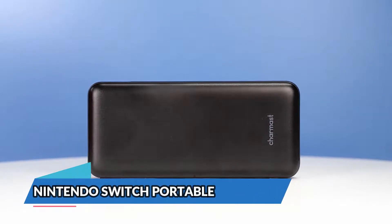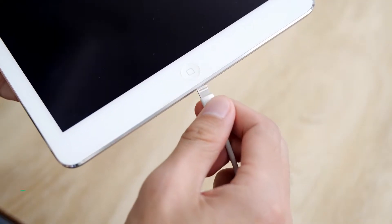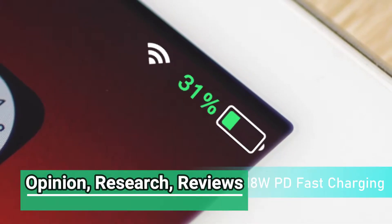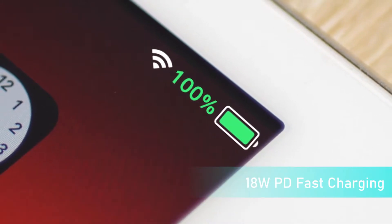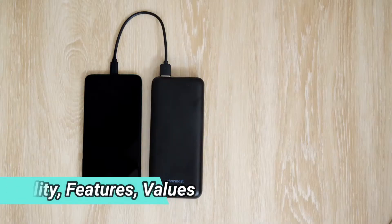In today's video, we'll be taking a look at the Nintendo Switch Portable Chargers to buy this year. We made this list based on our own opinion, research, and customer reviews. We've considered their quality, features, and values when narrowing down the best choices possible.